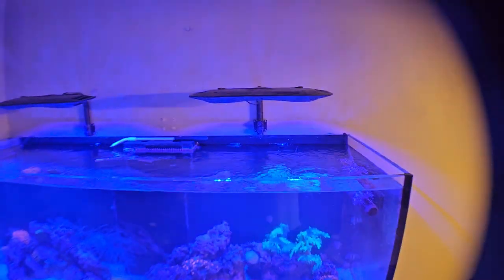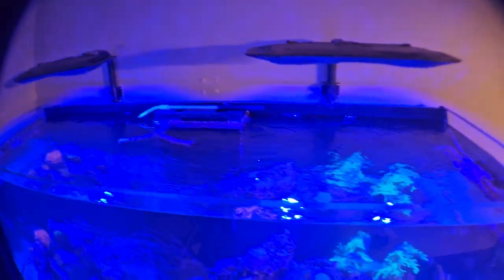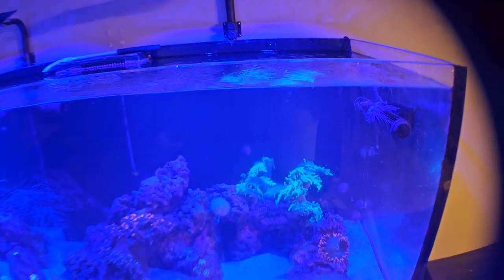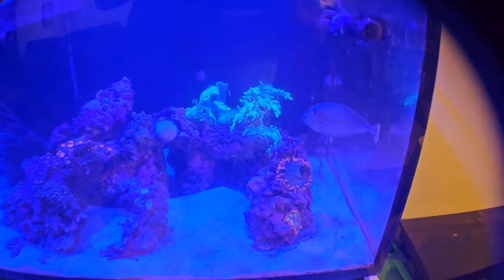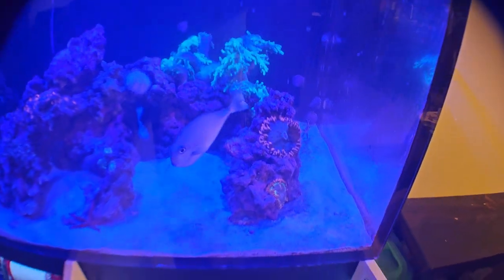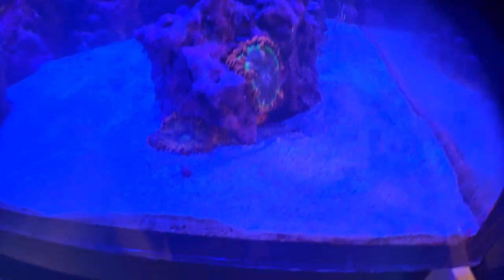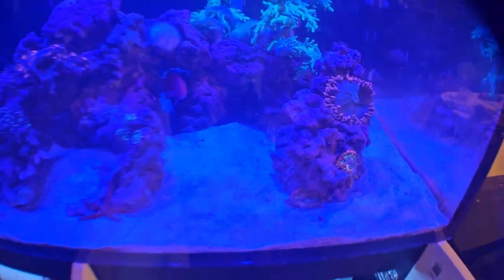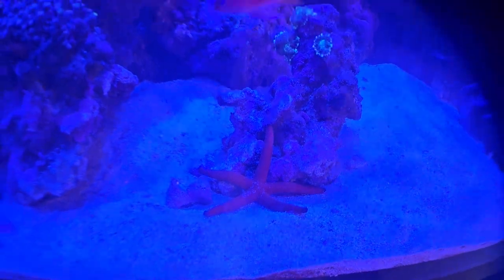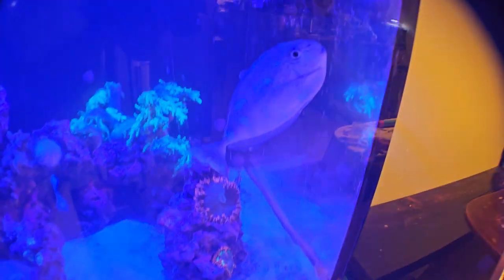All right guys, here's the setup. We're gonna start up top and work our way down. We've got two Castle AP9X lights here — right now I've got them in blue. They just turned the lights back on so the corals may not be all that open right now, but you can see some of them are still closing. You've got these three rock flower nems here doing well.